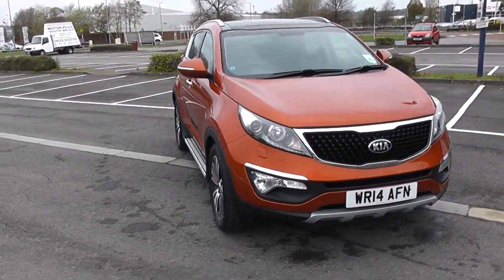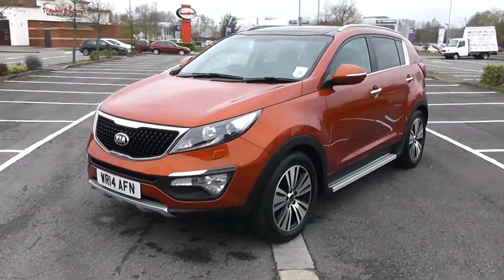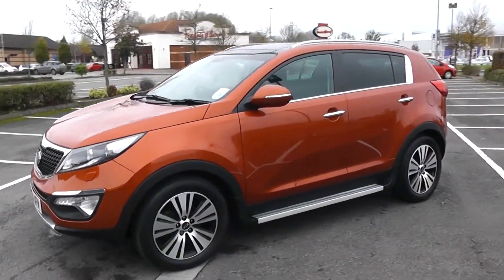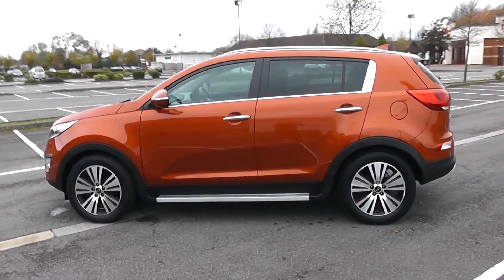We're going to start with a 360 of the outside of the vehicle. Some nice swept headlights there. As we come round the corner you'll be able to see the 18-inch alloy wheels. Body coloured door mirrors and chrome handles with side indicators in the mirrors. Privacy glass for the rear of the vehicle.